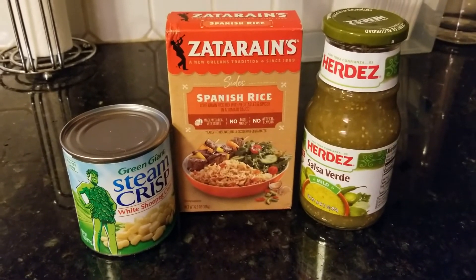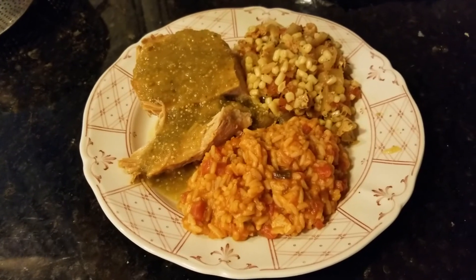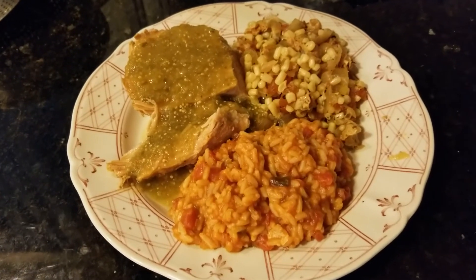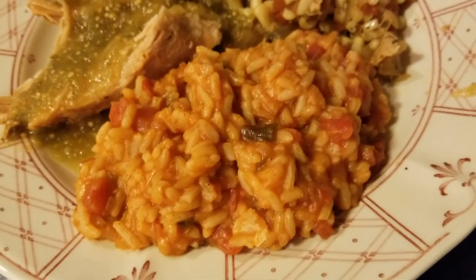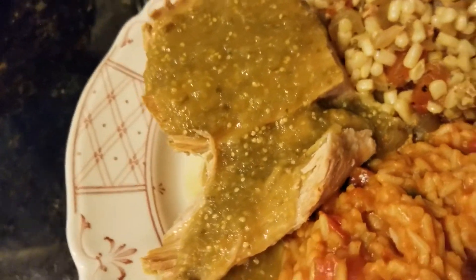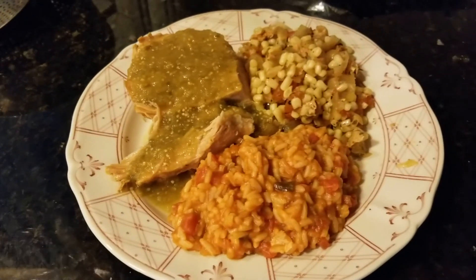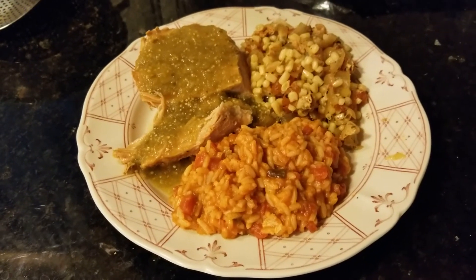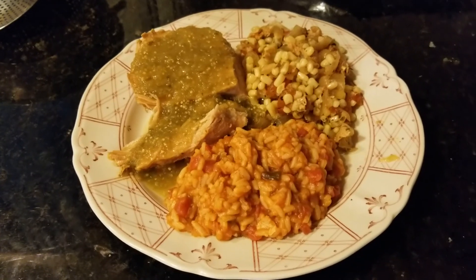Here we go, here's our pork verde - this came out so good! We'll do a little flyby: we got the Zatarain's Spanish rice, got some corn mixed with tomato and onion, and then we got ourselves some pork with that sauce I had shown you earlier. Thanks so much for watching, we hope you enjoyed this easy crock-pot pork verde. Have a good one!